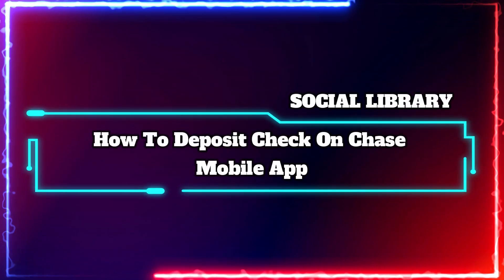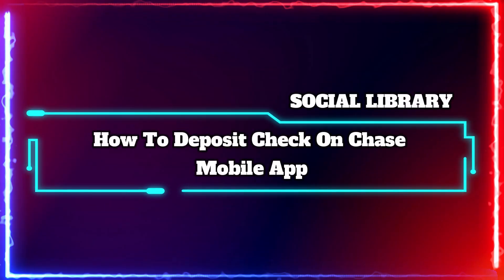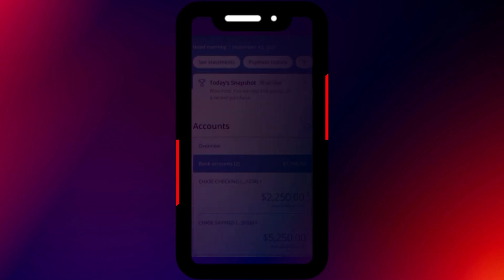Hi guys and welcome to the tutorial where we will explain how you can deposit a check on the Chase mobile app. So let's jump right in.